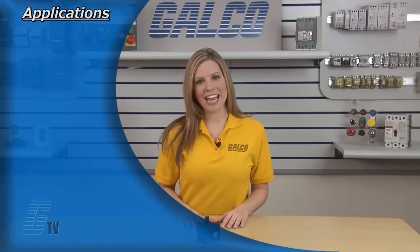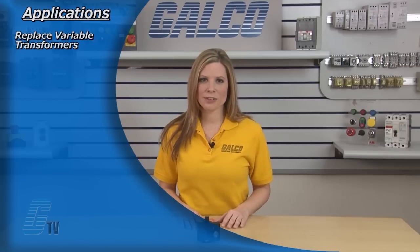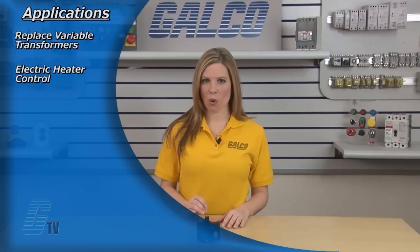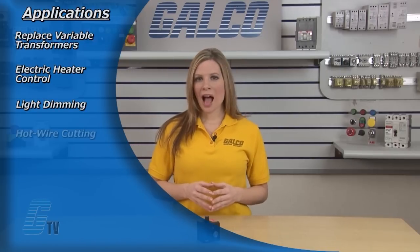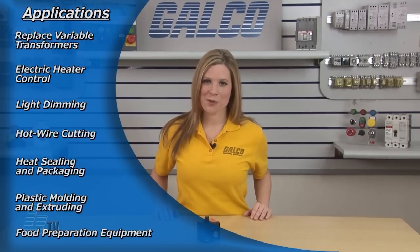Typical applications for the 18-TBP include replacing variable transformers, electric heater control, light dimming, hot wire cutting, heat sealing and packaging, plastic molding and extruding, and food preparation equipment.